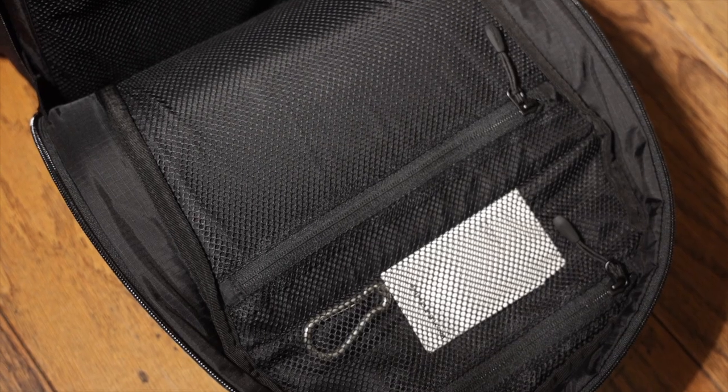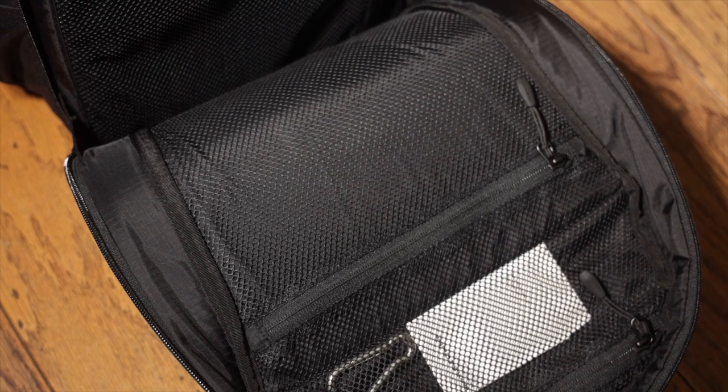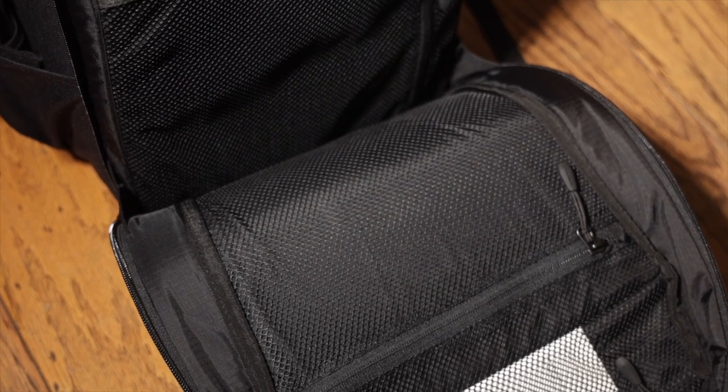The front compartment has a variety of mesh pockets on either side of the flap, which actually reminds me of my Goruck GR2. If Profoto is taking design cues from Goruck, then they definitely did their homework on what makes a good bag.